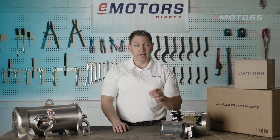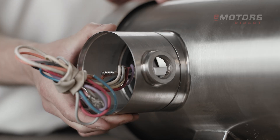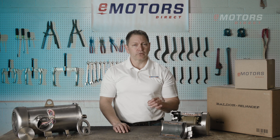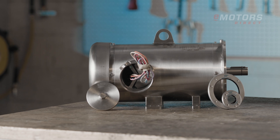Installation just got easier thanks to the 360-degree rotatable conduit box, allowing you to fit the motor in tight spots. The leads are color-coded for your convenience, and waterproof heat shrink connectors come standard, ensuring secure, watertight connections.